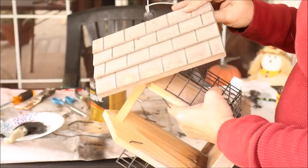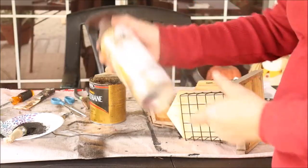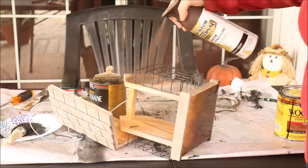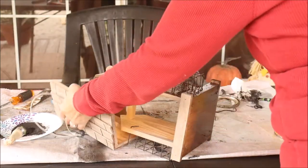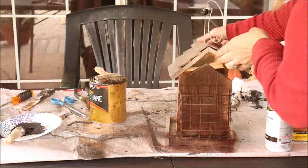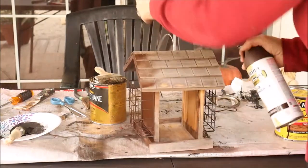This feeder did not do well last year in the weather, and it was new last year so it should have lasted a little longer. I'm going to give this a coat of truffle brown Rust-Oleum spray paint, and hopefully that will help seal it up a little bit better. Of course I will make sure that it airs out in plenty of time before going back outside.